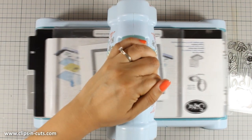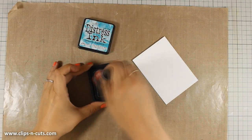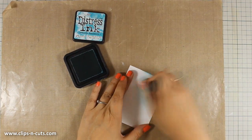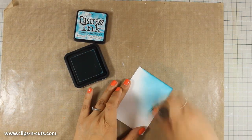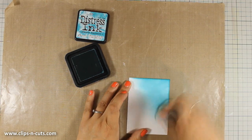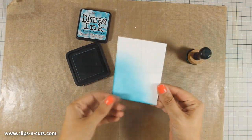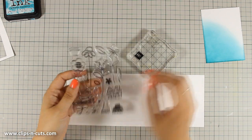First of all I am going to create a panel, so I'm using a stitch die. Now that I have my rectangle, I have used a white cardstock and I am going to use my blending tool with distress ink. The color I'm using is my favorite — that's Peacock Feathers — and I am only applying the ink from one corner towards the center. I mainly focus on the corner where I apply most of the ink, and as I go to the center the color fades out. This is going to be the background for my vase of flowers.